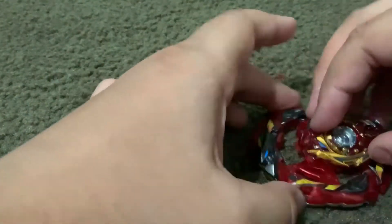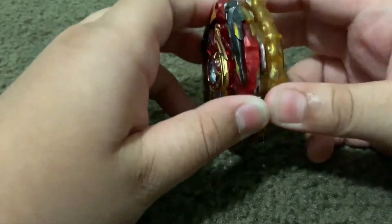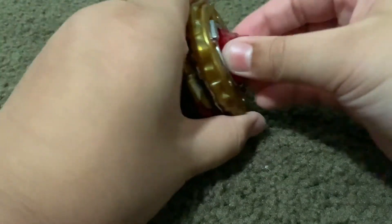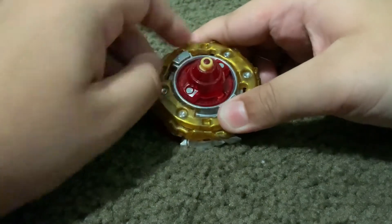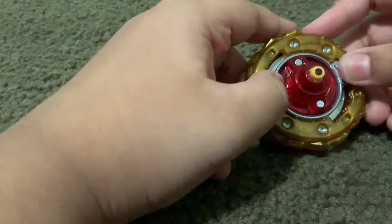Changing to left spin is pretty easy to do. Left spin looks like Legend Spriggan, and right spin looks like Spriggan Requiem. Here's the locked mode. These teeth are actually tighter than Brave's — the problem with Brave is it just has one big tooth, and you're bursting. This is much tighter for some reason than Brave.